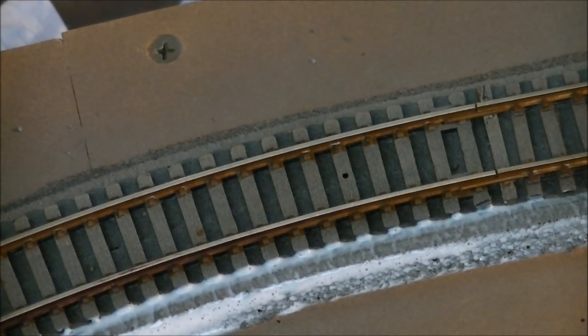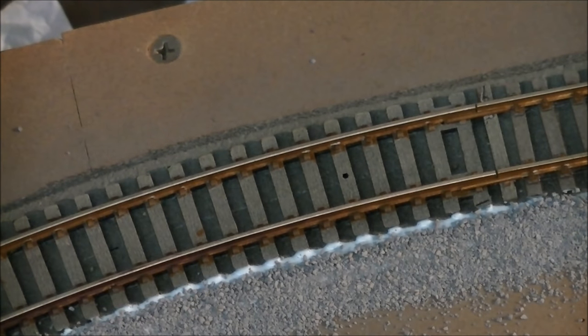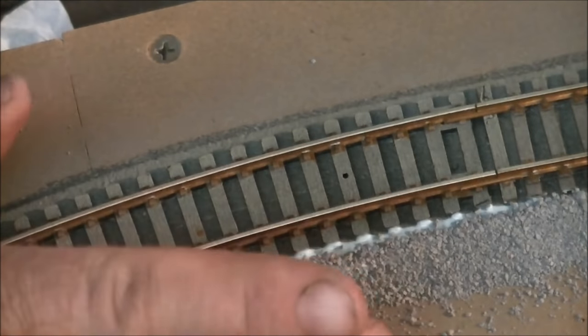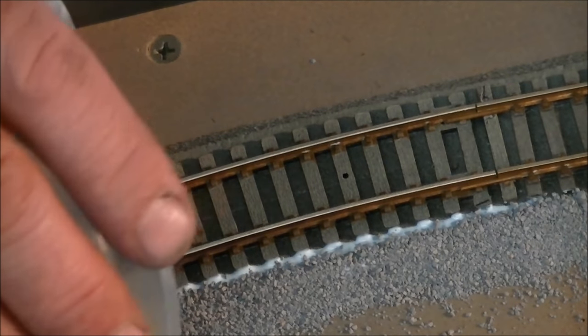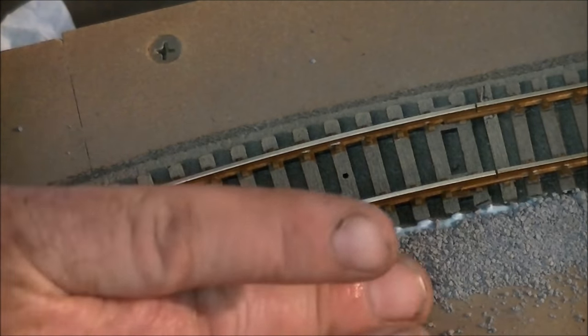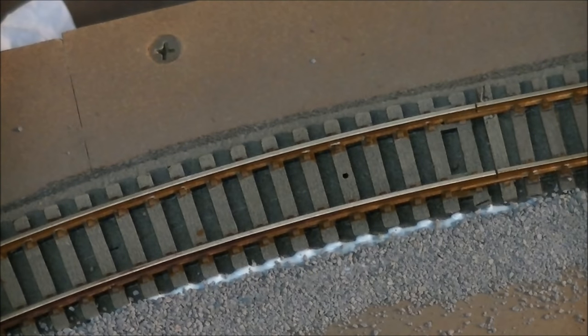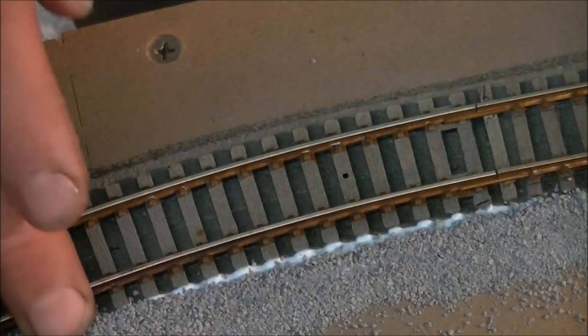Some people do the edges before, some do it after. Then I push the ballast up onto the edge so it sticks onto your track bed. It seems like overkill but you can vacuum the excess up afterwards. Press that in and let that glue go off. If you looked at our railway yesterday, you may have seen a little ridge on the side - that is just naturally what the ballast does. So this little ridge I've got here is not a problem.